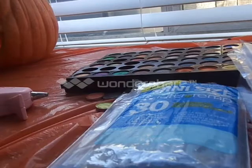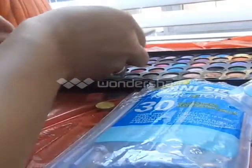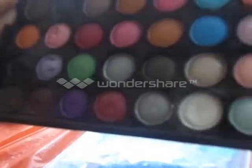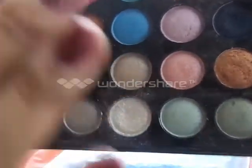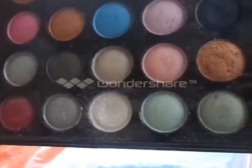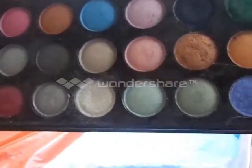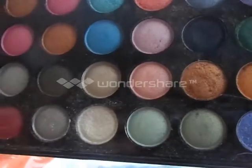Like, for instance, if you get a palette like this and they tend to fall out — or like this one right here, quick example — if it's a palette like this and it ends up falling out, don't be disappointed because I'm here to show you guys a really easy solution.